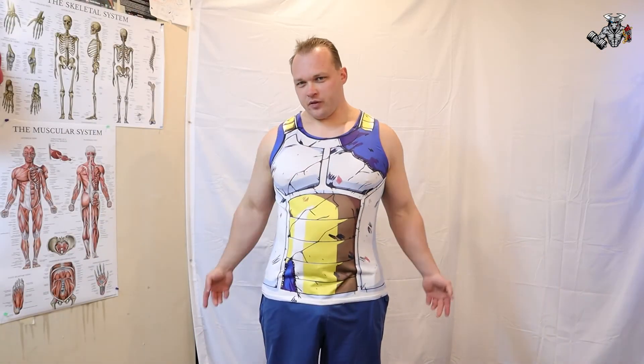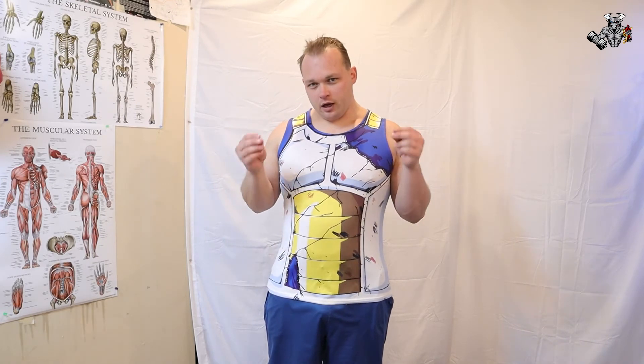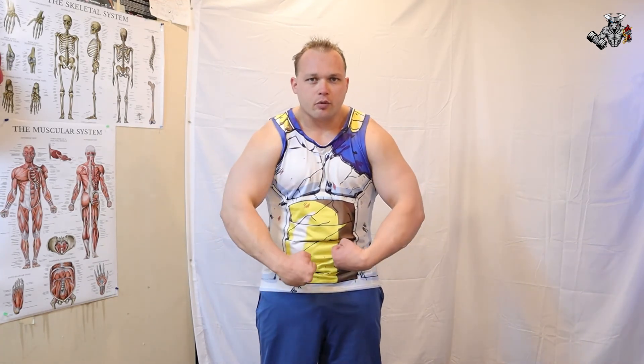Alright everybody, thanks for watching my workouts. Once again, this has been for beginners — always start with the weight that you can handle. Choose at least three or four different exercises for this specific workout, since it is for beginners. 25 reps, one set — that should be perfect for you guys. Hopefully you enjoyed it as much as I enjoyed doing this. Like, subscribe, and as always, unleash your inner bull.